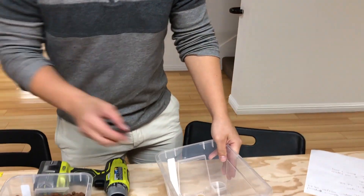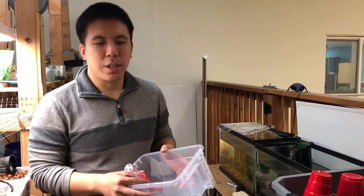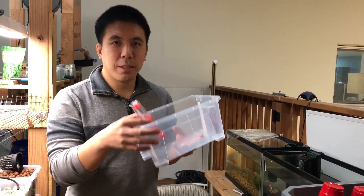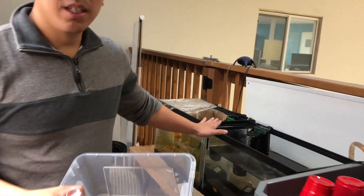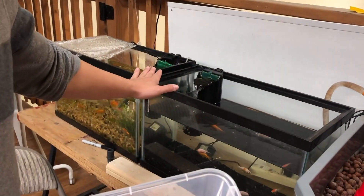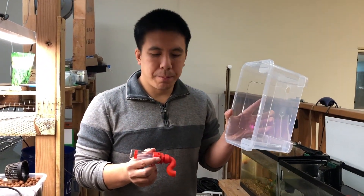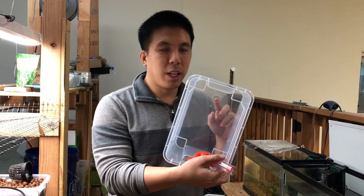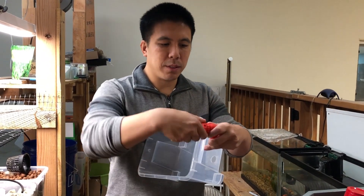Now we're going to take all these materials and convert our 10-gallon aquarium into an aquaponics system. We're going to take our JustPonics edgy kit and convert it. The first thing you want to do is take your bucket with the 7/8-inch hole and screw in your bell siphon.